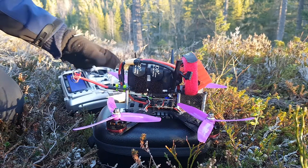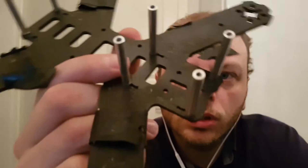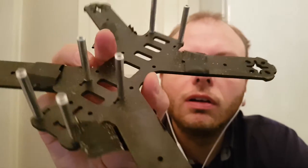This is my LS210 copter. I built it this spring and I've flown it all summer. This is what's left of it. Not much.